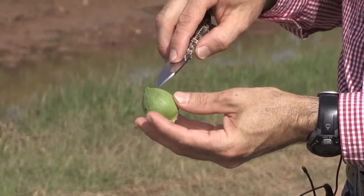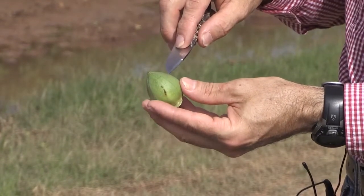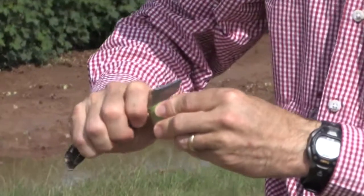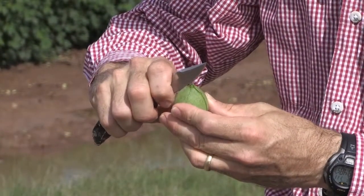What happens as we get to the end of the season and the fiber inside of this boll is mature, it actually will weaken these sutures, and this boll will open up. So for this demonstration, we're just going to cut these sutures open.